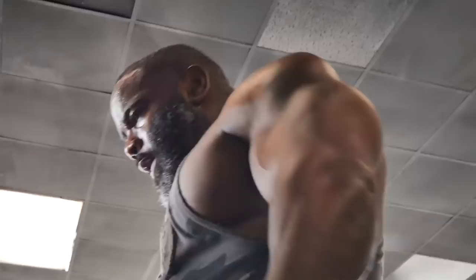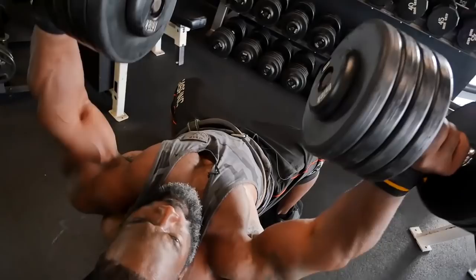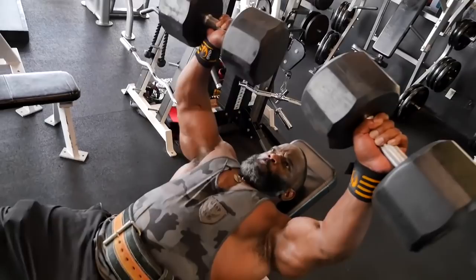I like doing incline alternating dumbbell bench press because it's so important to give each side of your body a chance to adjust and perform at its highest level. I sprinkle in individual or alternating presses every so often. It helps the tendons, the ligaments, and all your stabilizing muscles, because you have to balance the weight on the arm not performing the exercise while concentrating on keeping the dumbbell in line from the bottom to the top of each rep.